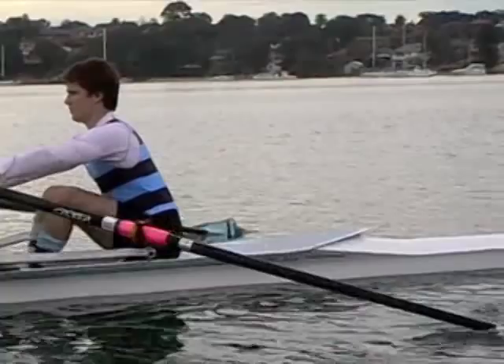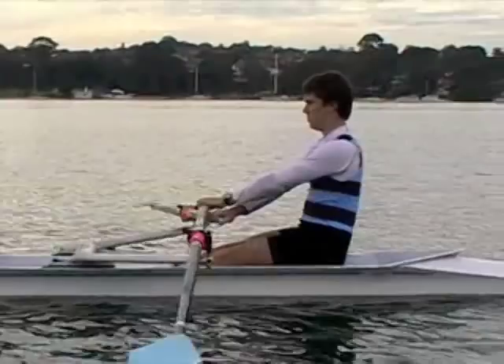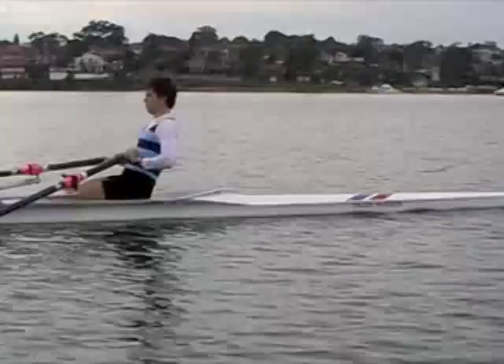So it's a nice long neck, nice long spine — sit tall and stretch the hamstrings forward. Another good feeling to generate during this phase of the stroke is to have the rower feel like they're shifting their weight from the back of the seat to the front of the seat.